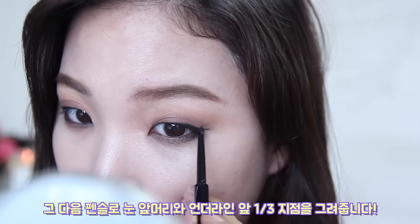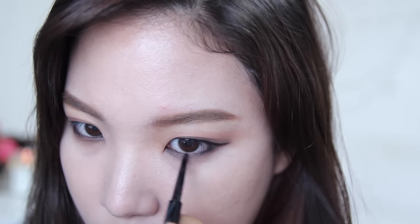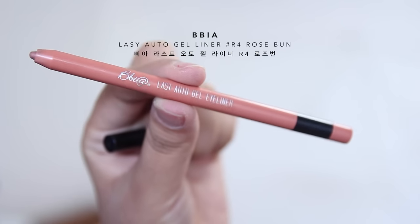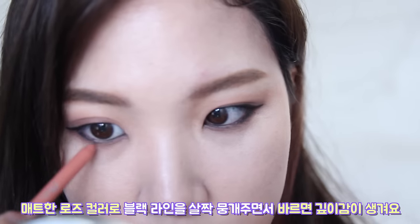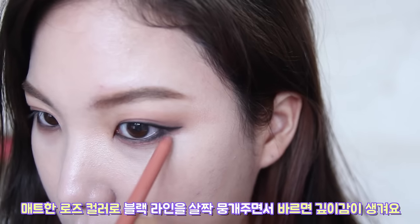Then with a black pencil liner, line your inner corner to one third of the lower borderline. Then with a matte rose color eyeliner, feather out the black liner we applied and slightly give that smudged look.